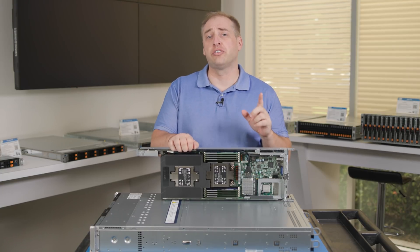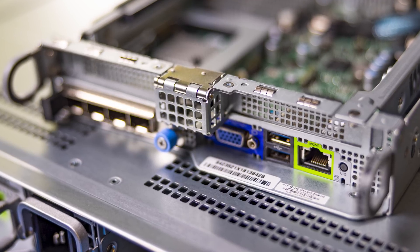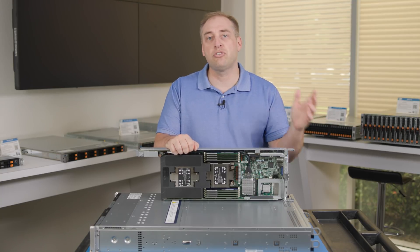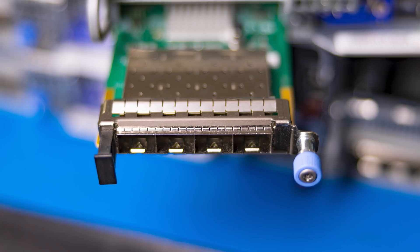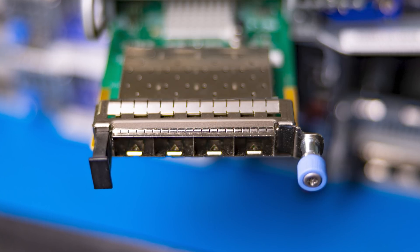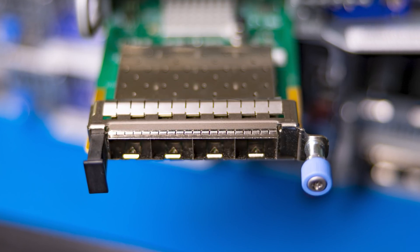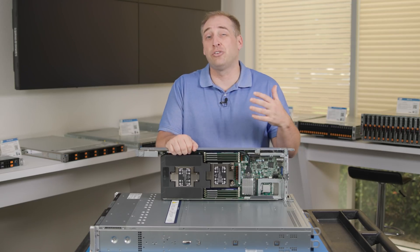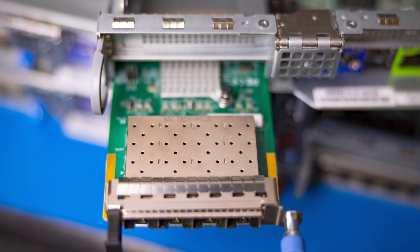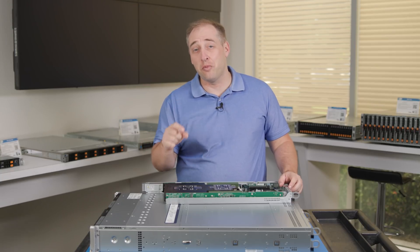For rear I/O, we get a dedicated management port for the baseboard management controller, two USB ports, and a single VGA port — so you can plug in a monitor, keyboard, mouse, or USB drive for physical data-center access. There's also an AIOM slot, which is OCP NIC 3.0 compatible. That lets you customize your onboard networking without using a PCIe slot — you can choose 25GbE quad-port cards or other configurations instead of being stuck with two 1GbE ports you might not need.